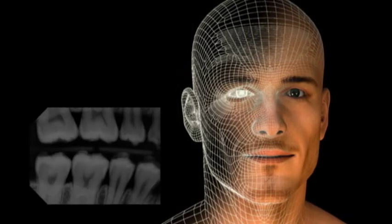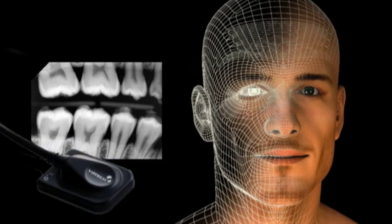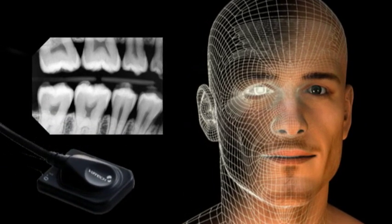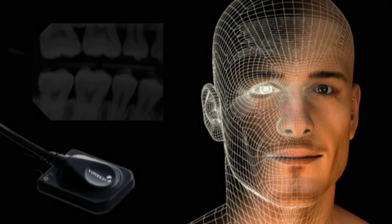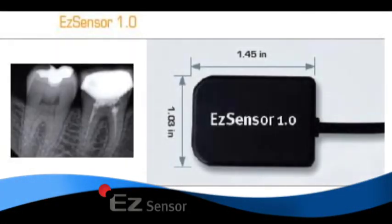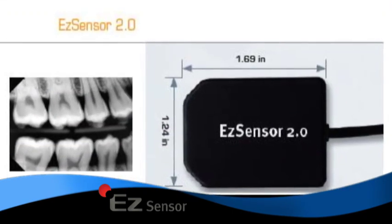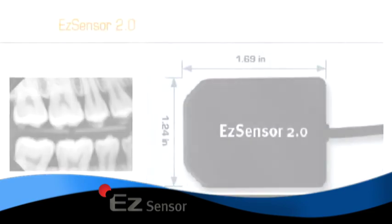Its ergonomic design with tapered edges offers easy placement to reach greater depth around various teeth, taking into account the unique anatomical structures. The EZ-Sensor is available in sizes 1, 1.5 and 2 to fit a wide range of patients while maximizing comfort.